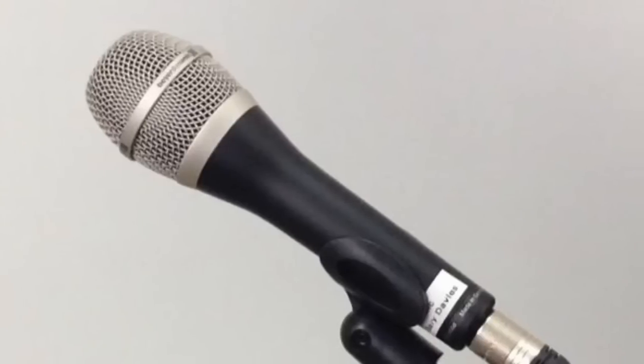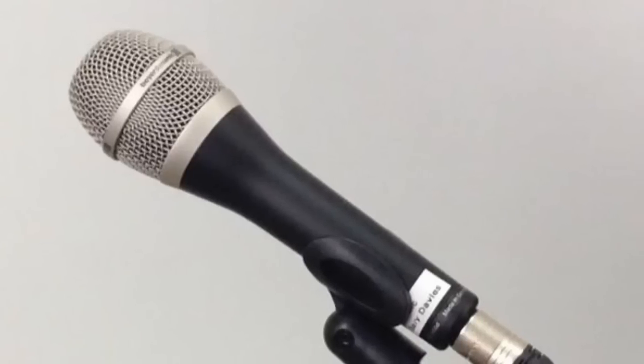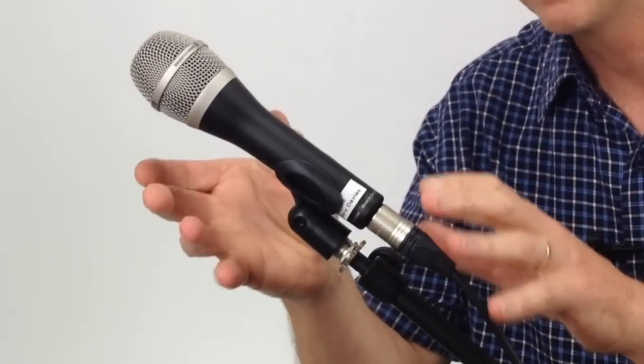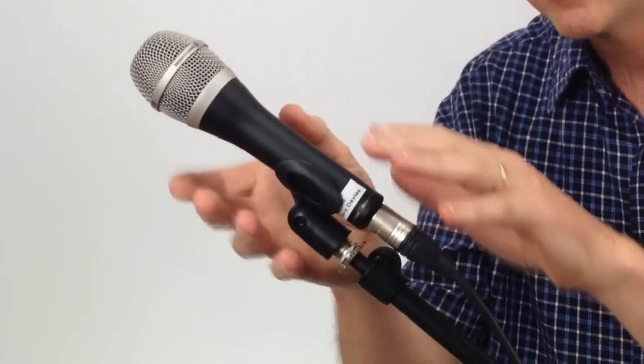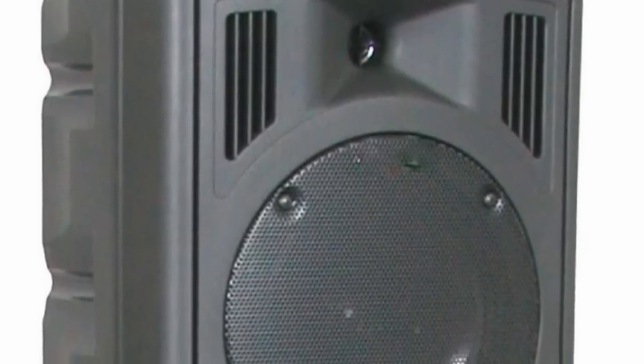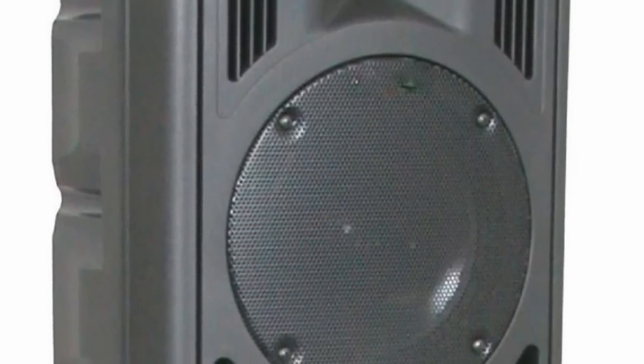Cardioid type microphones are designed in such a way that they have very good pick-up at the front, but they're quite deaf at the back of the microphone. So what you need to do is place the microphone so that the back of the microphone is facing the direction where a lot of the sound is coming from — whether that be from a fold back speaker, the room, sound reflections from the room, or a speaker that's nearby. In this way you'll be able to reject most of that reflected sound from going back into the microphone.